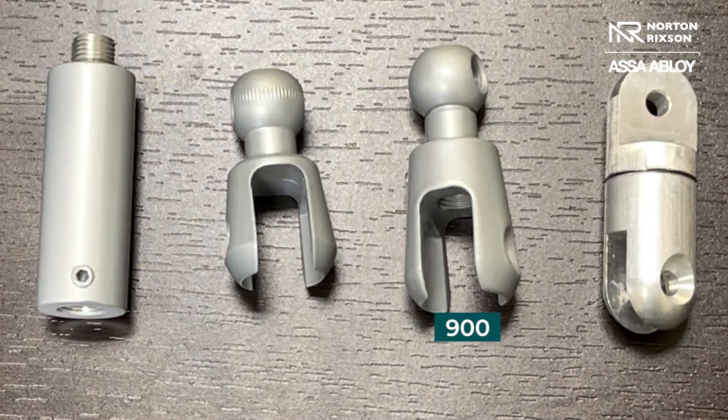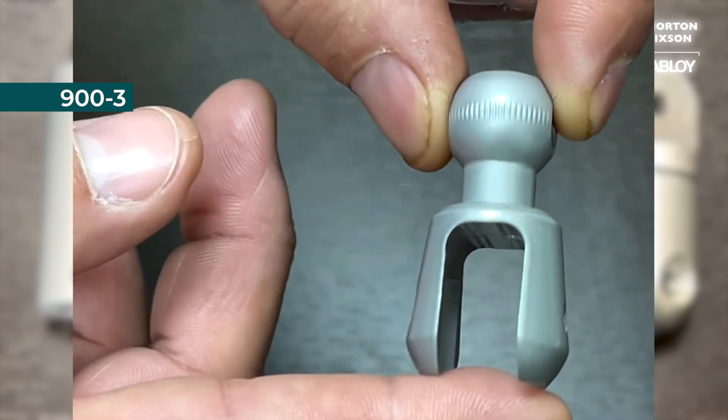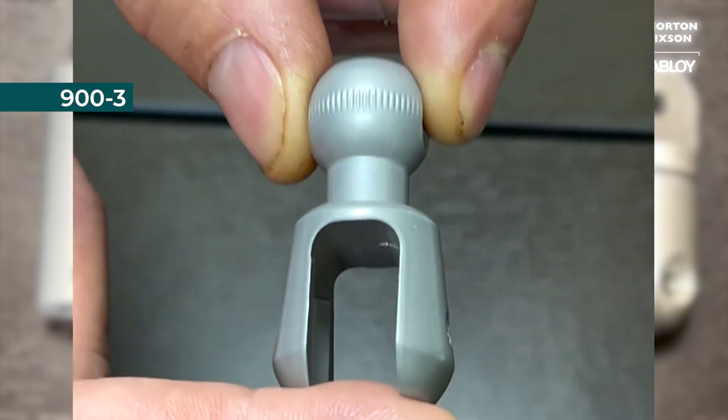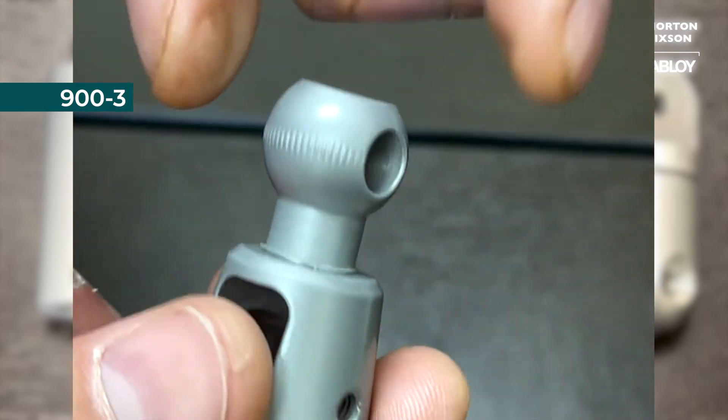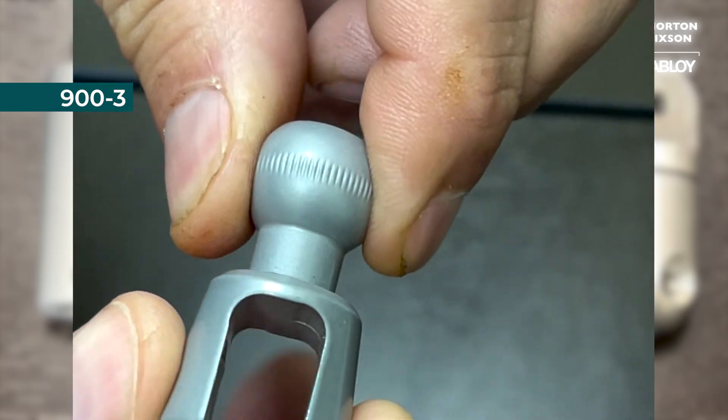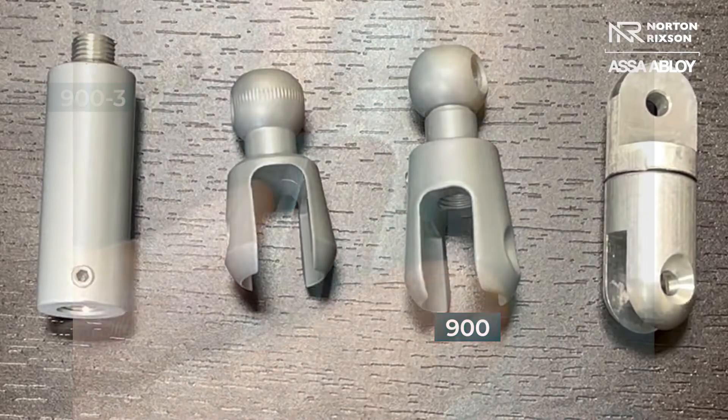One thing we also have is a 900-3, which is this. Now this comes standard on a 994 magnet, which if you notice in the catalog, it cannot be extended — meaning this piece right here will not unscrew. So this is just one solid extension that goes on the 994 only.